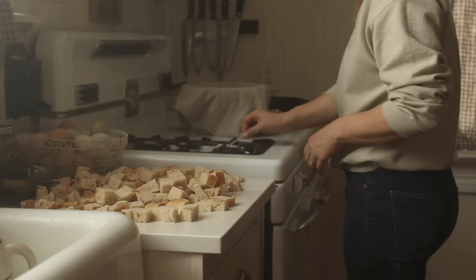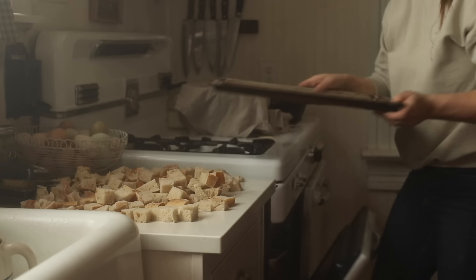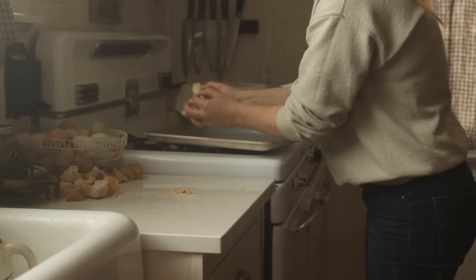I also noticed I have some odds-and-ends bread in the refrigerator — it's totally fine from last week, but not super fresh. I have a loaf of sourdough Italian bread and something else, maybe my small batch sourdough. I'm going to toast them on a sheet, then use half to make a quick and easy strata for our meal today, and blend the other half into breadcrumbs, which we use all the time.